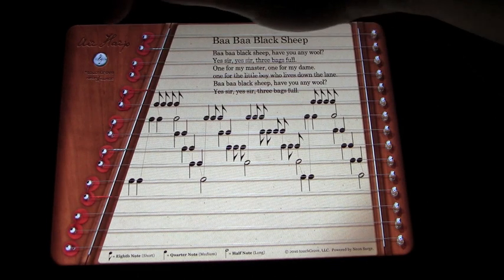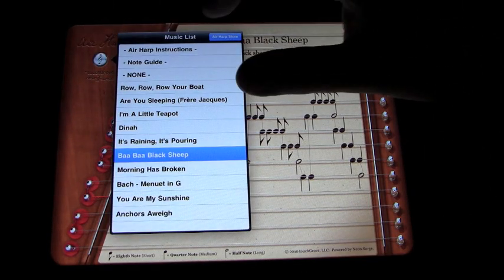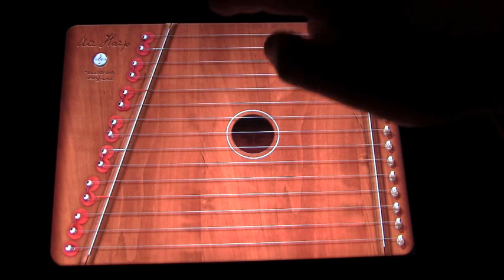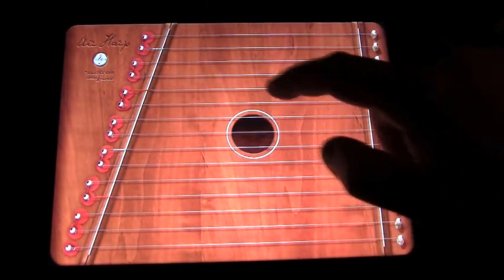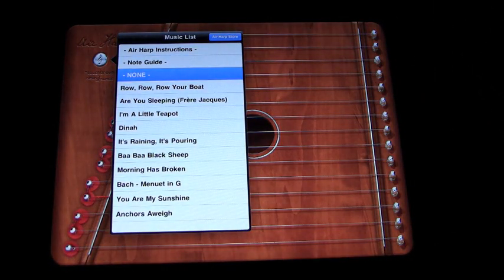Excuse my clumsiness, but you get the idea. It's something that your kids can learn just by following the note positions on the strings. And ultimately, once they learn that, they can do it without any instruction. They can also just practice and play for fun, which is great music therapy — very relaxing.